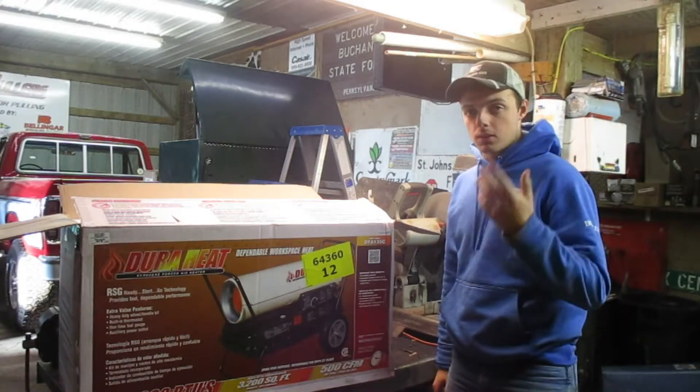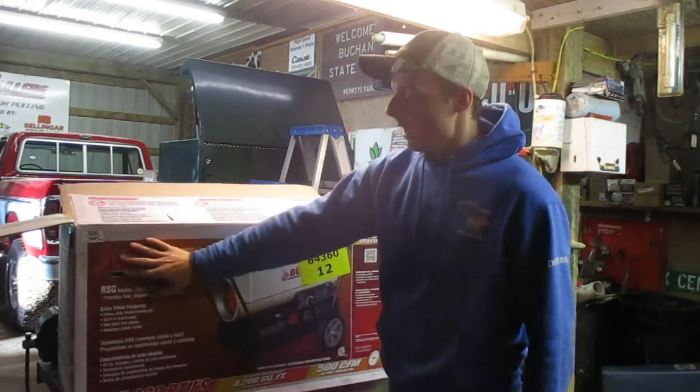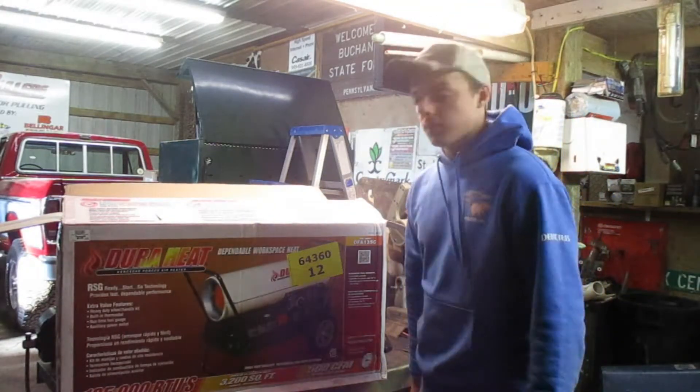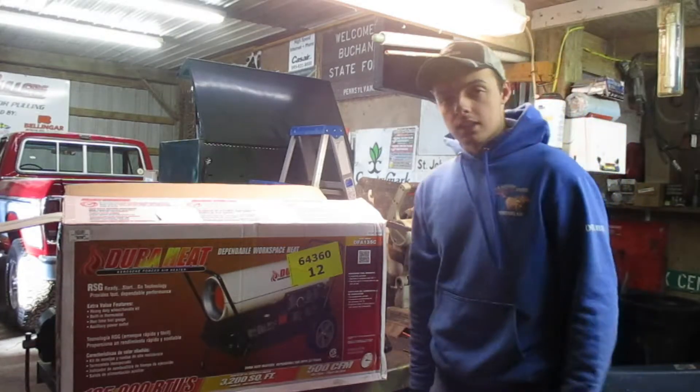Hey everybody, you're watching Michigan Farmer 421. I'm Clyde and today we are going to assemble the DuraHeat Kerosene Force Air Heater 145 BTU, and let's get into it.